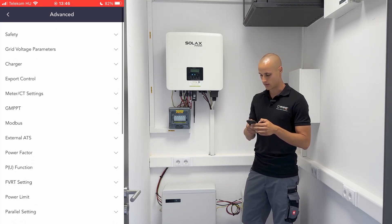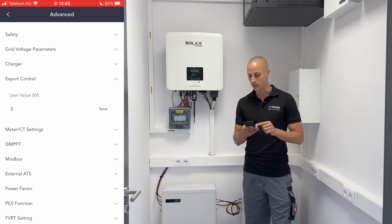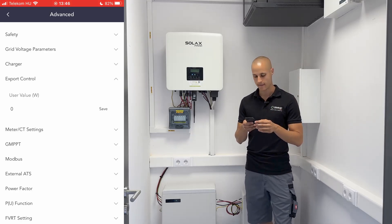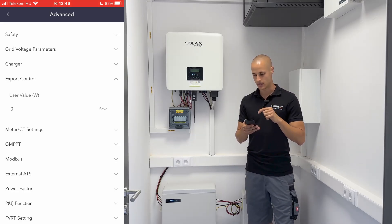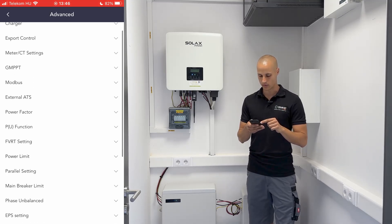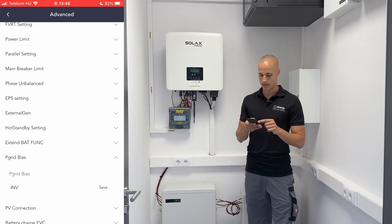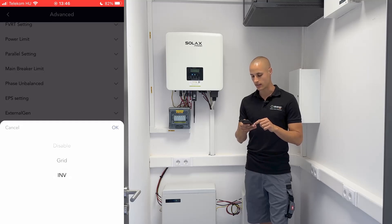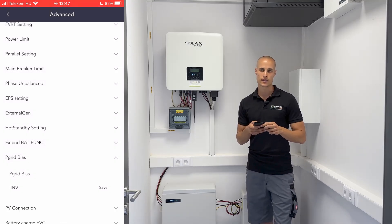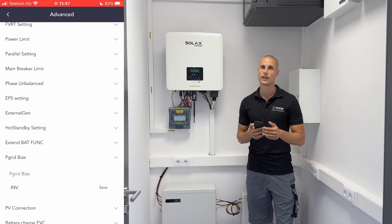This is crucial for us due to the reverse power flow. Here we need to input 0, indicating that the system is in reverse power flow mode, ensuring that no power is exported to the grid. If we scroll down to the bottom, we'll find a section called p-grid bias. Here we can choose between the inverter and the grid. In systems with reverse power flow, it's advisable to select the inverter, meaning it will attempt to draw energy from the inverter or the grid if what it's producing is not sufficient.